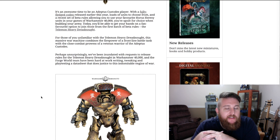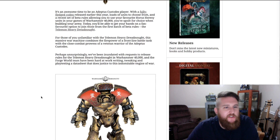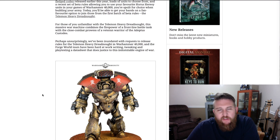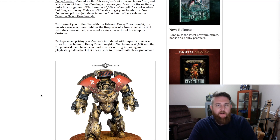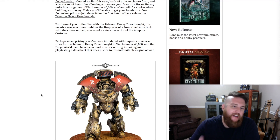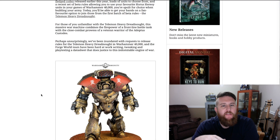It says it's an awesome time to be an Adeptus Custodes player — agreed. With a fully fledged codex released earlier this year, loads of units to choose from, and a recent set of beta rules allowing you to use your favorite Horus Heresy units in your games of Warhammer 40,000, you're spoiled for choice. Today you'll be able to get your hands on the Telamon Heavy Dreadnought. I think it's great that Games Workshop is doing this because it allows us to get more miles out of our Forge World units.